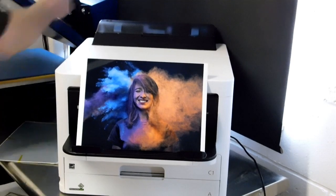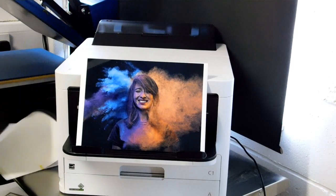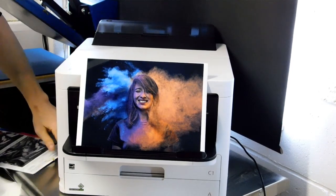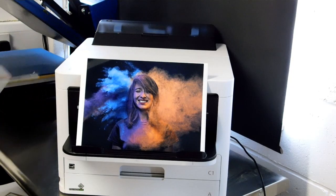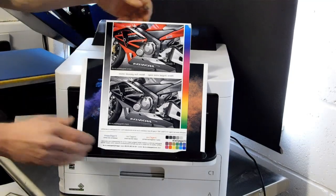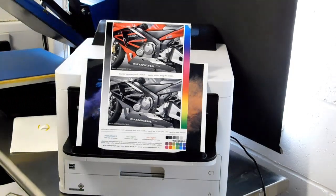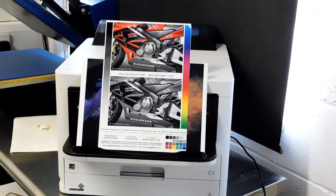Just leave that on there for a second to pull down. As you can see, that's the last one. That's the video from CityInk Express for the C5210DW sublimation printer. Thanks for watching.